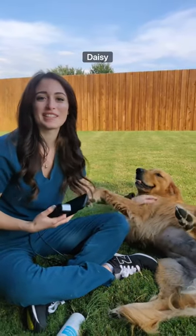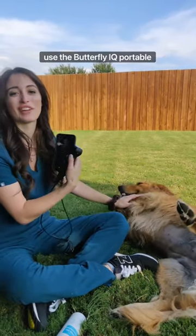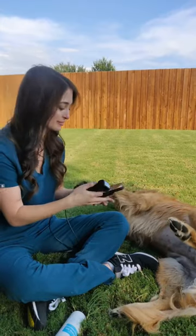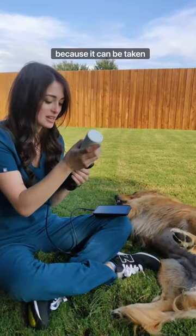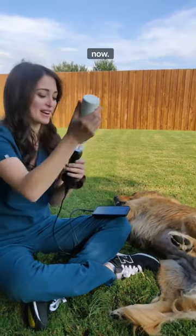Hey guys, it's Dr. Ellard here with Daisy and I'm going to show you how I use the Butterfly IQ Portable Ultrasound. This ultrasound is great because it can be taken anywhere — we're actually in my backyard right now.